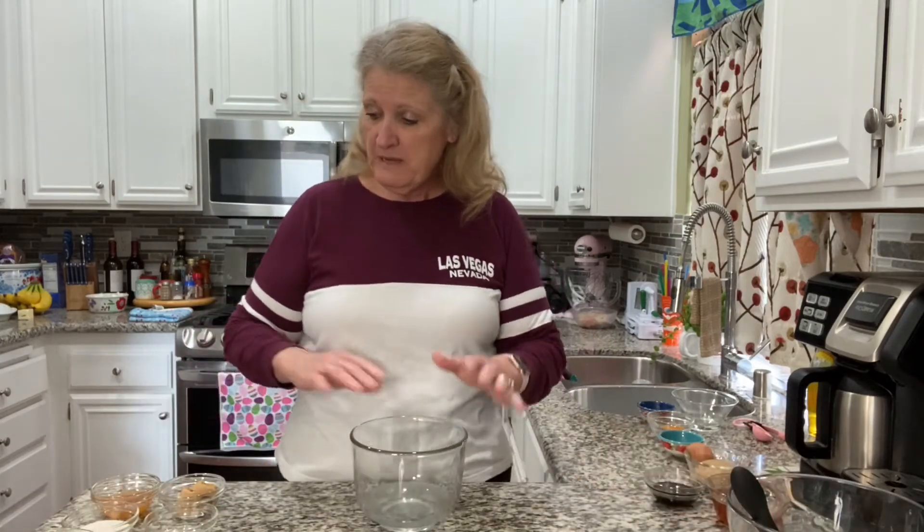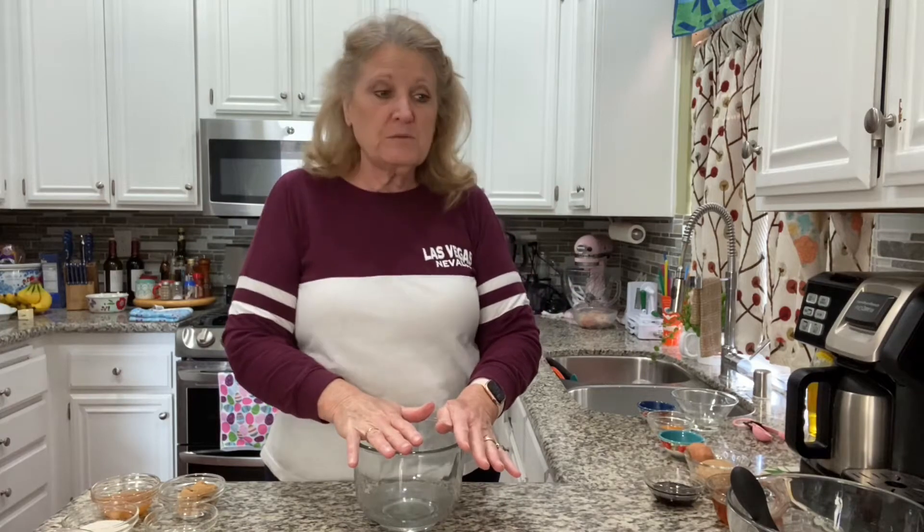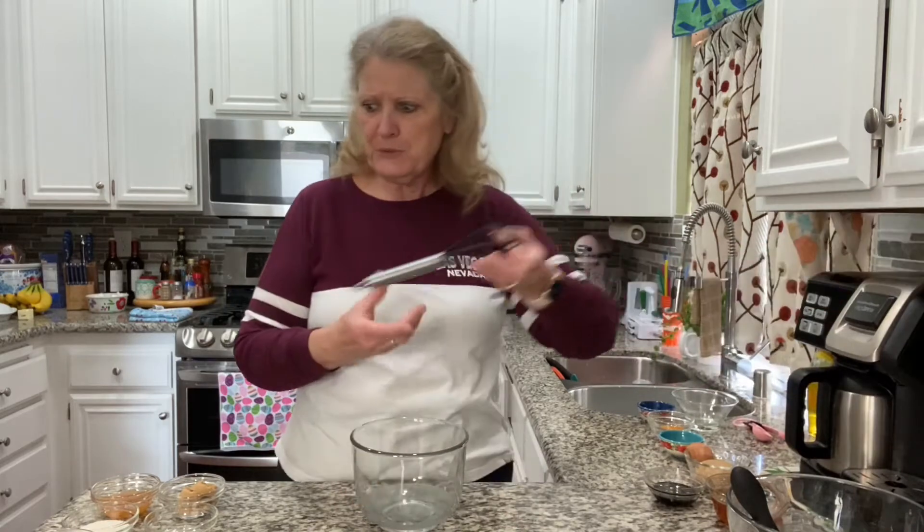Now I want to make my glaze. If you haven't had these, they have this delicious glaze around the top — and what's actually the bottom, because they serve it to you upside down — but it's got this glaze. It's so delicious and it makes it, you know, part of what makes the greatest bran muffins out there. That's why I can't believe they stopped selling them because they're so good.